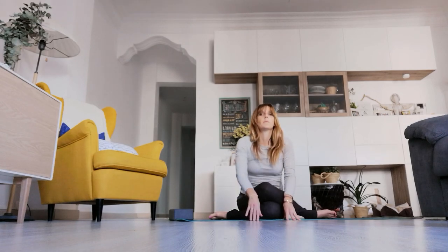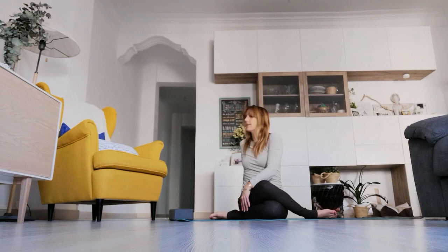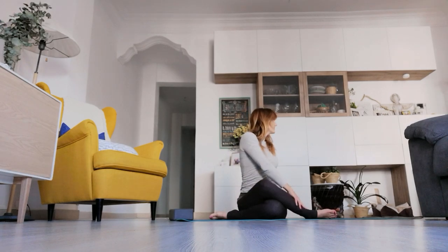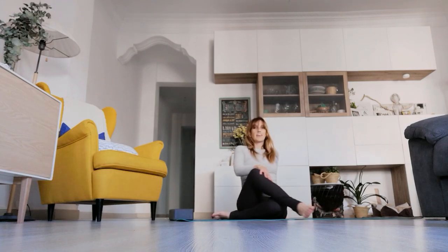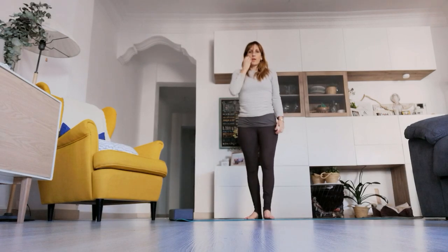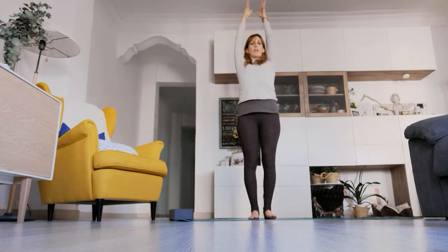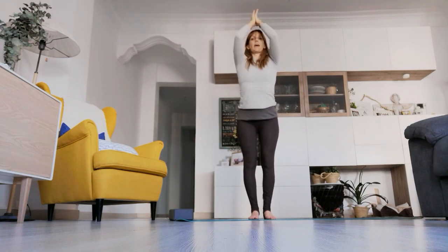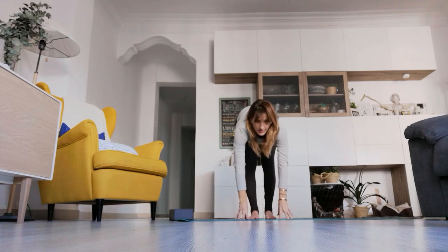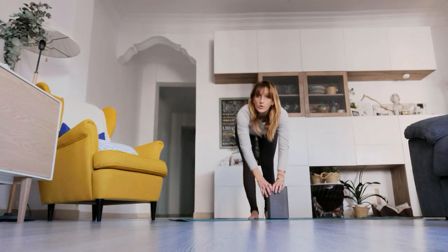Slowly rising up, take a gentle twist to one side and then to the other. Release the legs and go ahead and stand up. We'll start by keeping both legs straight, taking a nice forward fold — inhale, arms come up overhead, and exhale, folding all the way forward. If the hands touch the earth, great. If not, you can grab a block or a hard book.